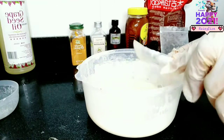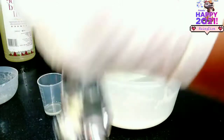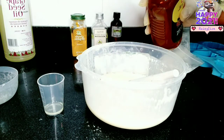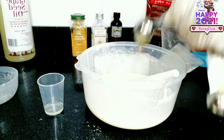Next, I'm going to be adding honey since it has exfoliating properties to help eliminate dead skin cells that make the skin look dull, and thus revealing brighter and glowing looking skin. So I'm going to be adding one tablespoon of honey.